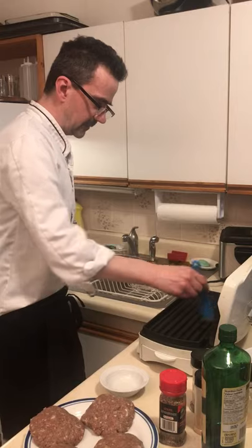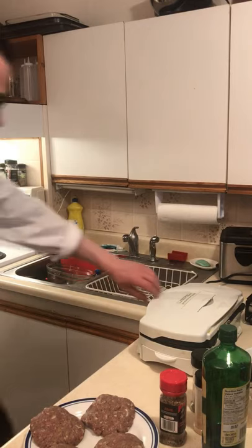Heat our grill up for 5 minutes. Add a little bit of oil, get our burgers on, and cook for 8 minutes.